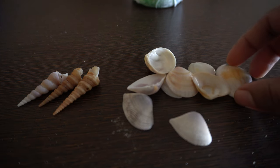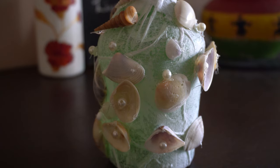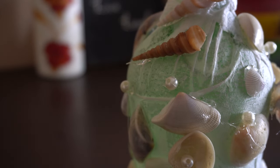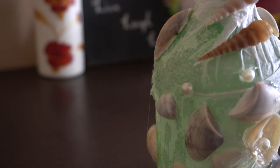I'm going to stick seashells onto this bottle in a random manner using a glue gun. I've finished sticking the seashells and have also included a few beads inside them. If you don't have seashells, don't worry — instead you can use cardboard strips or foam sheets.